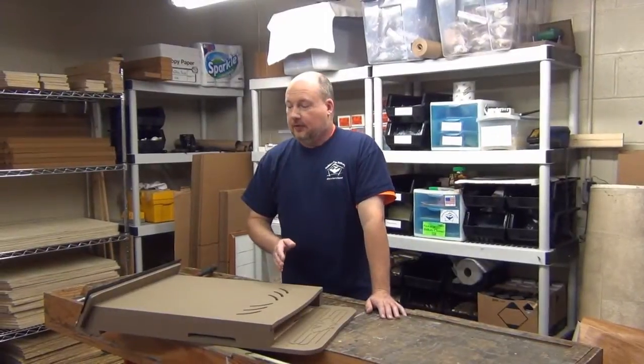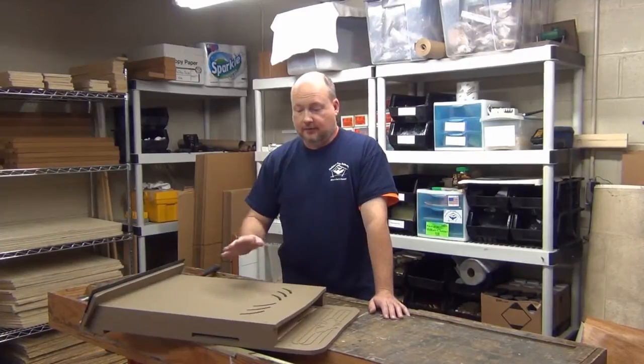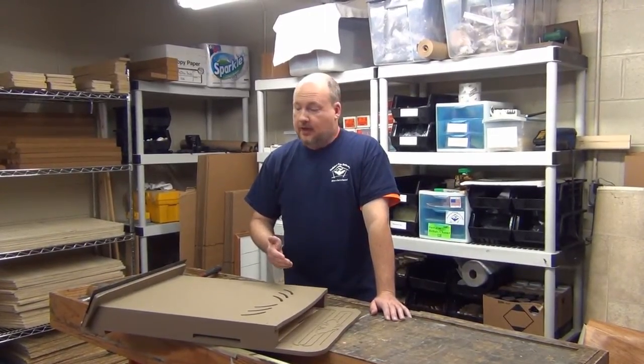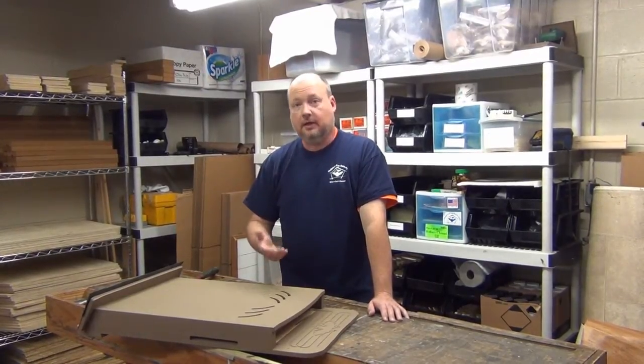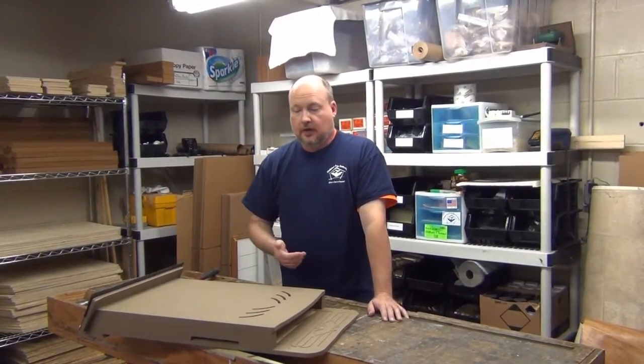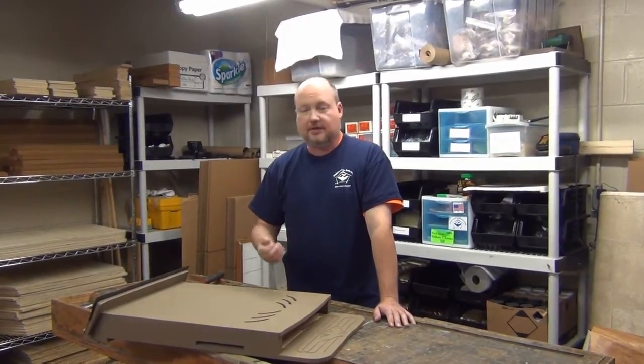Hey guys, today I thought I'd show you how to repair one of the most common forms of damage to the bat houses — our fully finished bat houses — that we encounter. This typically happens because it's dropped. So when you're hanging these up, be careful, don't have anybody underneath you while you're handling the bat house up in the air, but quite often they do occasionally get dropped for whatever reason and they hit the ground and it causes a specific type of damage.